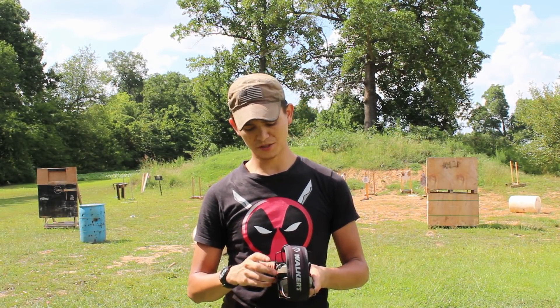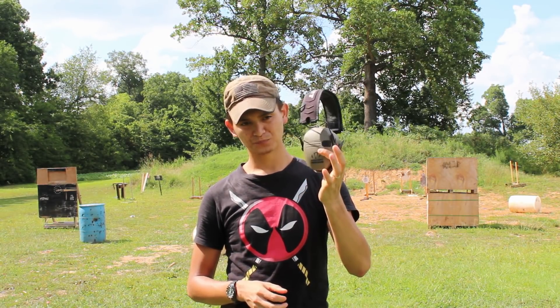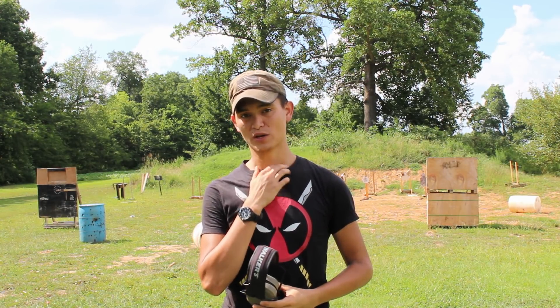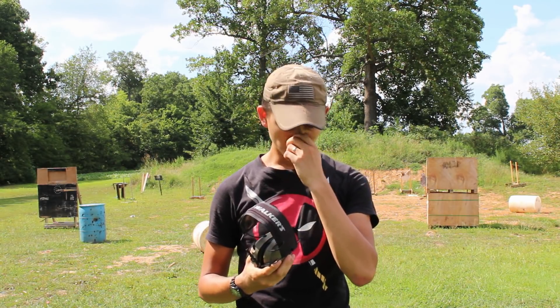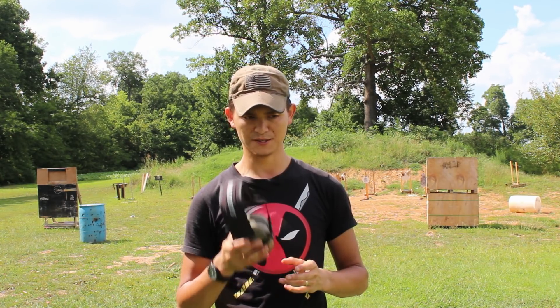Hey, what's going on guys? I'm Chris and this is Regular Guy Training. I've been wearing these for some time now. They're the Walker's Razor set of electronic ear protection. A lot of people have asked me about them when I've worn them on camera, so I'm just going to go ahead and do a short review on these.